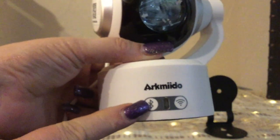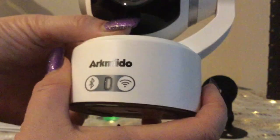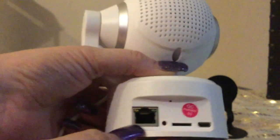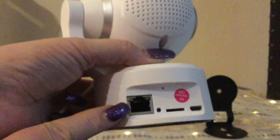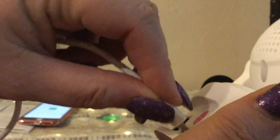You'll notice down here you've got your speaker icon and the Wi-Fi indicator next to it. This is going to be your actual speaker. In the back you have a plug-in for an ethernet cable, and this is where you would plug in your SD card.